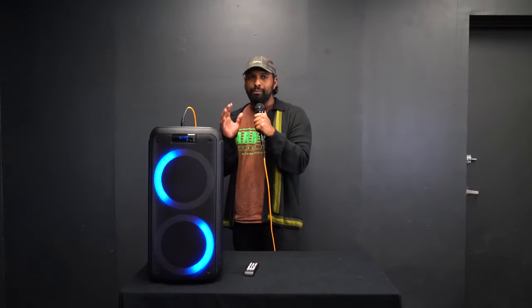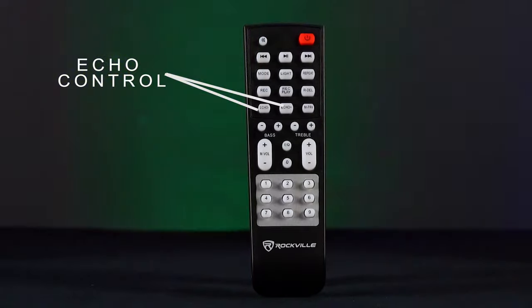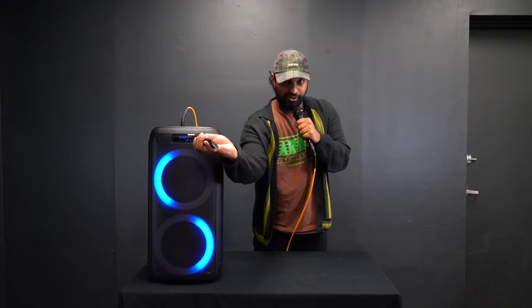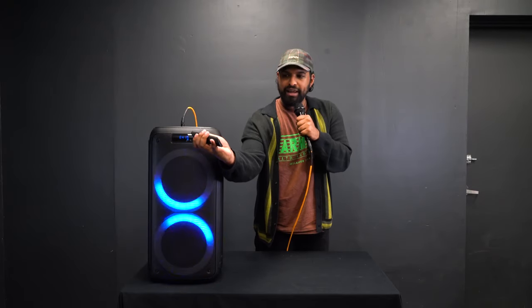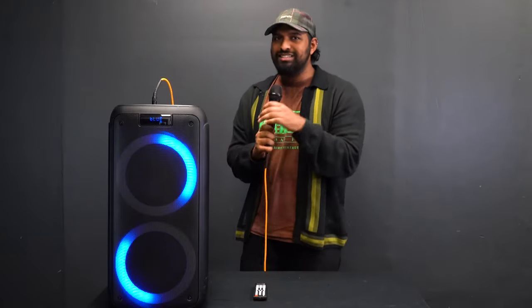Another way to control the mic echo is from the included remote, which controls a lot of the functionality on the unit. There's an echo plus and minus on the remote, so you can go down in echo to get your voice completely dry, or go up to add echo.